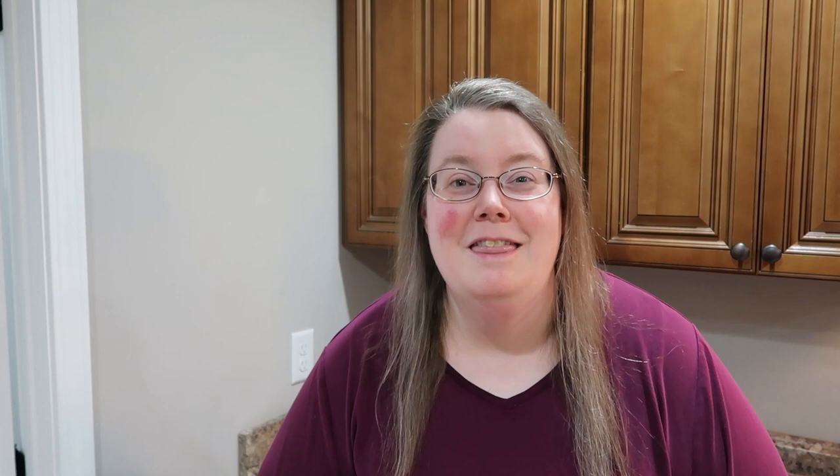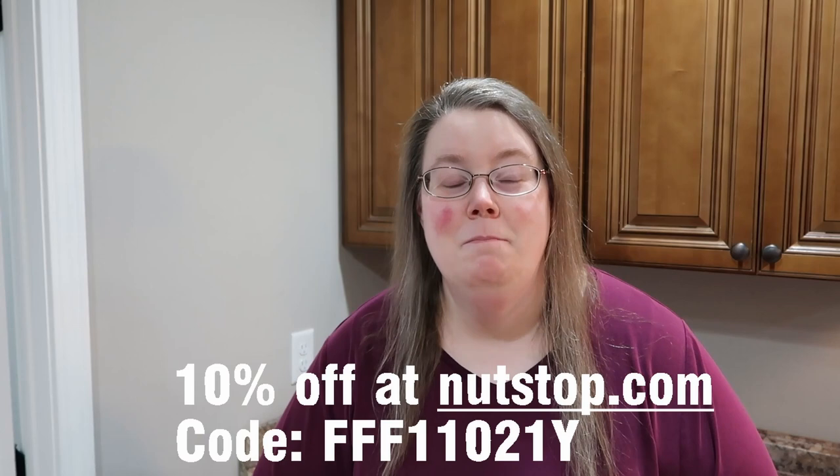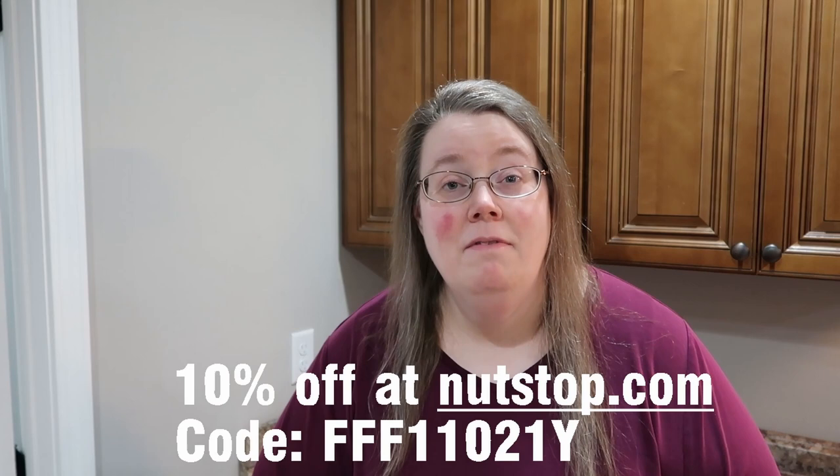My absolute favorite — and this is probably the third time you've heard this in this video — is the chocolate covered cherries. I specifically like the milk chocolate covered cherries. I'll make sure to link the discount code they gave me down in the description box, so make sure you take advantage of that. Let's go ahead and get into this haul.